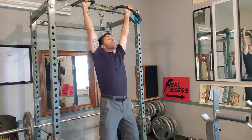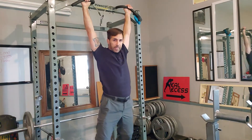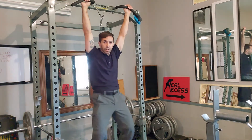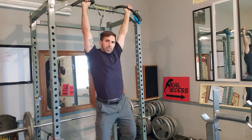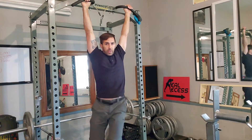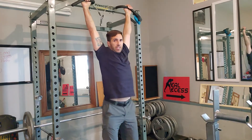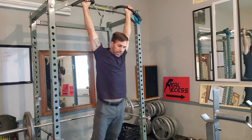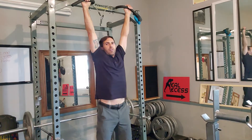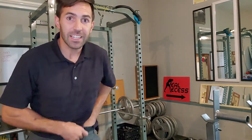Stretch it out, lengthen the spine. We're going to get some circulation in between each vertebrae. Do a little body roll, a little twisting to the side — this feels good. One whole minute of stretching. See how long I lengthened my spine. All right, the next exercise — we have a one-minute break now.